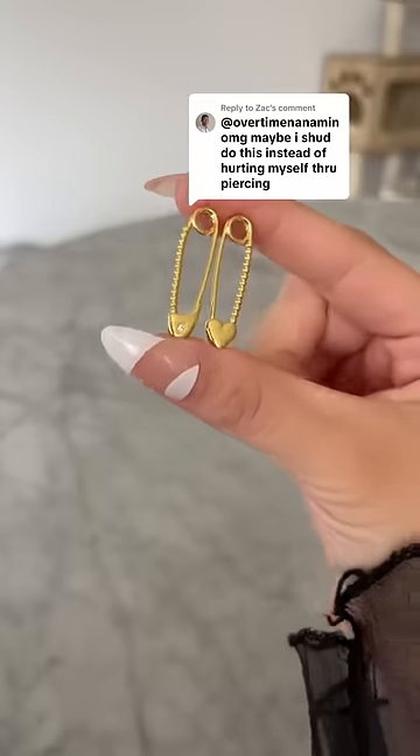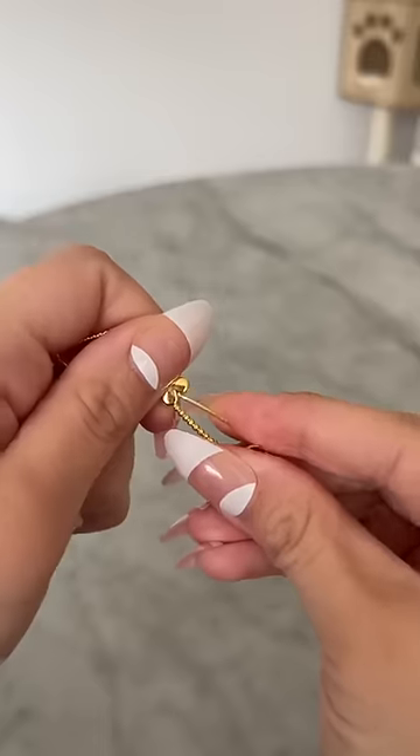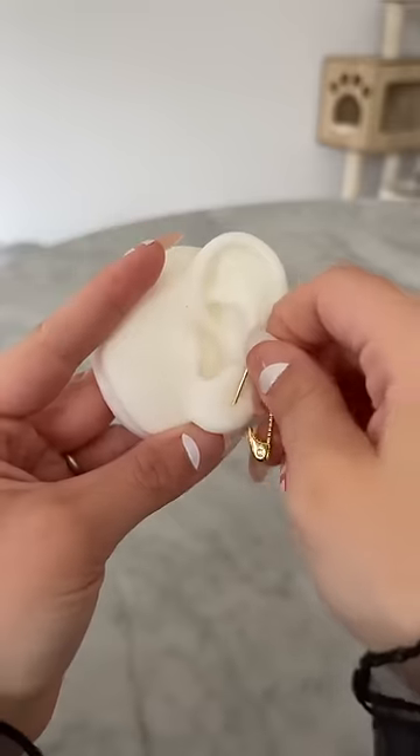So you only have a double earlobe piercing but you want to make it look like you have four piercings on your ear. You're a little bit alternative with your style and you would love to get a conch but you're too scared to get one. Well let me show you how you can fake a four piercing ear stack on your ear.